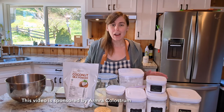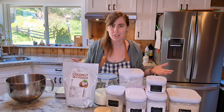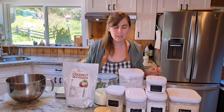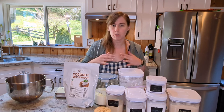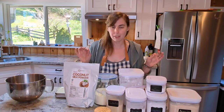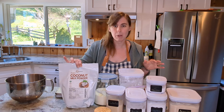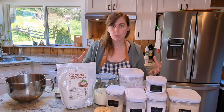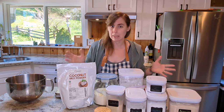Hey friends, welcome back to my kitchen. I am revisiting some older recipes that I haven't made in a while. These ones I'm going to be doing today are fluffy coconut milk buns, and even though they are made with some coconut milk powder, there's not a real strong coconut taste. So these work great for sandwiches and savory things. If you want to enhance the coconut flavor, you can add some coconut extract, but the amount of coconut milk powder in there is just very, very minimal.